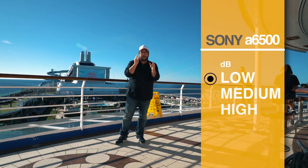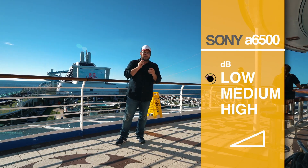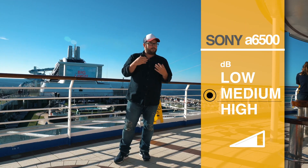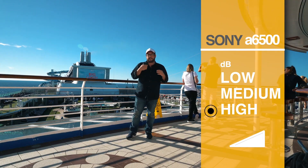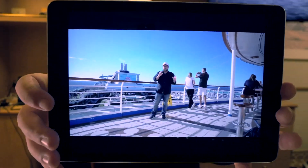This is with my big Sony a6500, and this is on the low setting, so you can hear what this sounds like. Now let's flip it to the medium. So this is the medium setting on here. It's actually not too windy, so I don't need the sound muffler thing. Alright, this is with the highest decibel setting for the camera — now you can kind of hear what it sounds like.